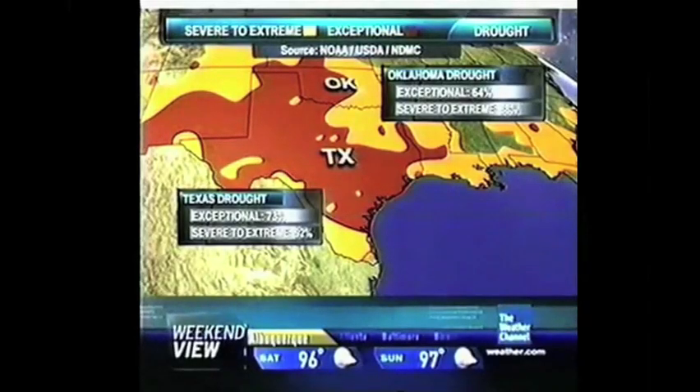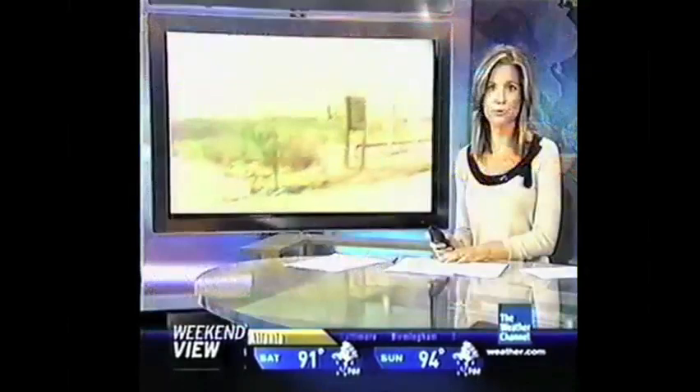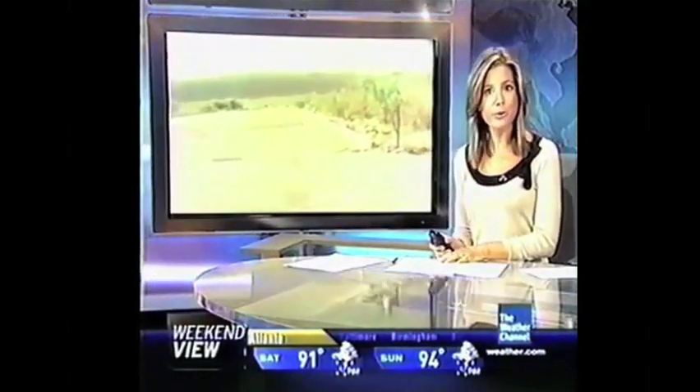This is the worst it has been in 12 years when you look at the drought monitor. More than two-thirds, or nearly two-thirds, of the state of Texas is in this exceptional drought. Now, one man is not worried at all about water — he has plenty of it.